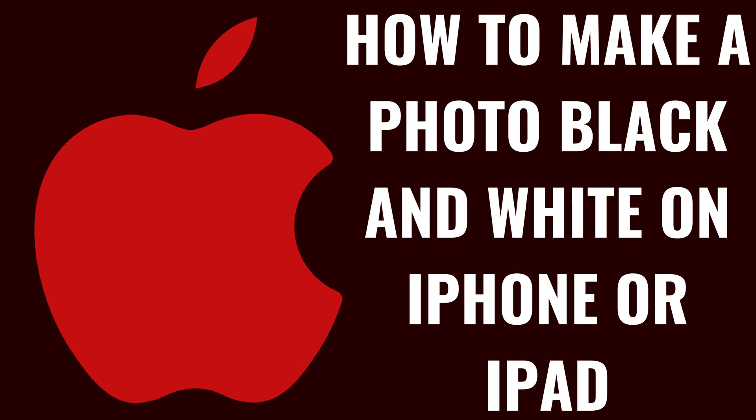I'm Max Dalton, and in this video I'll show you how to make a photo black and white on your iPhone or iPad.